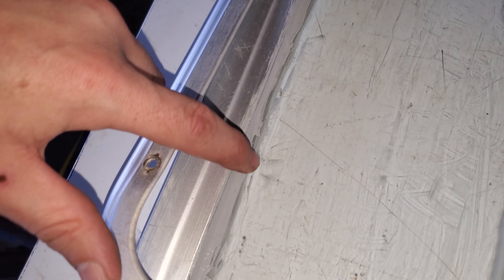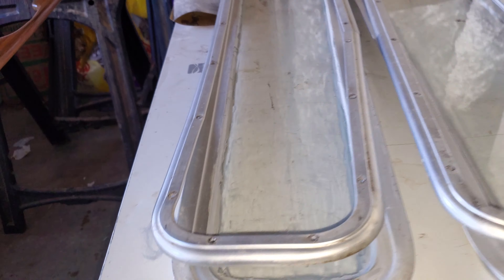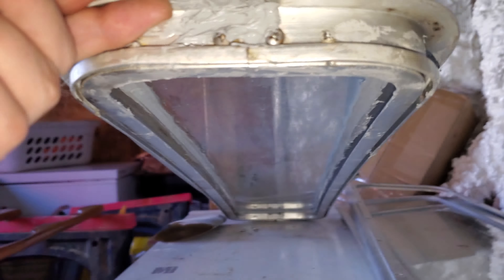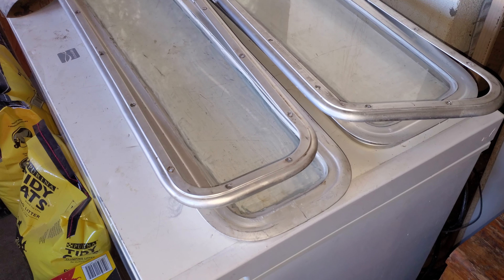I got the kit from CatalinaDirect.com and you just use the dow seal, and then they give you a gasket and all that to put in. I'm going to use butyl tape to connect it to the boat itself, because from what I've heard it's easier and better lasting in the long run — it doesn't dry up and crack away or run away like the 3M4200.